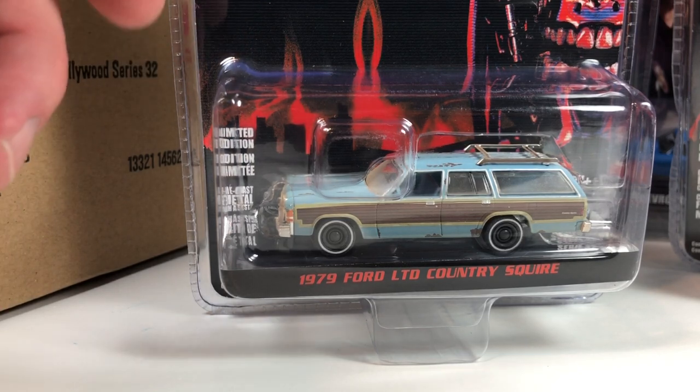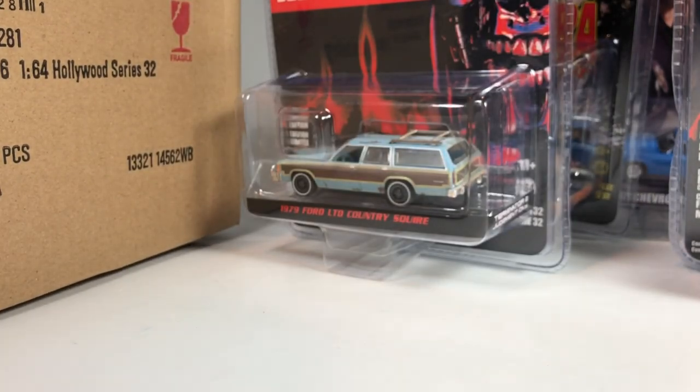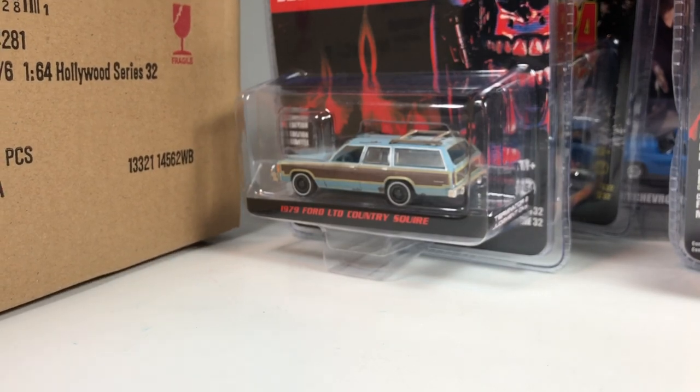I'm definitely digging that one — this one I will pick up for myself, absolutely for sure, if I can get a hold of it easily. The Hollywood series has been showing up at Walmarts in the U.S. now, so maybe I'll have a chance at just picking it off the shelf. Although they've definitely been sparse — they show up and they go away right away. That one is definitely a highlight for me.